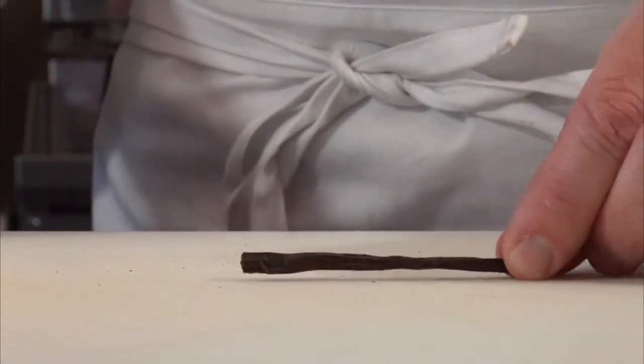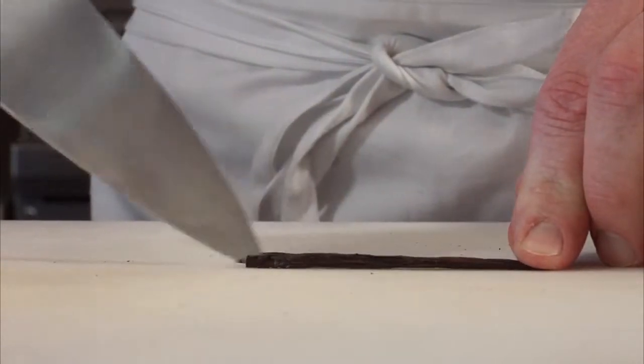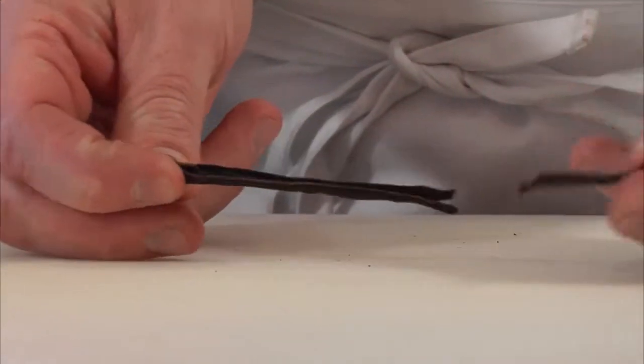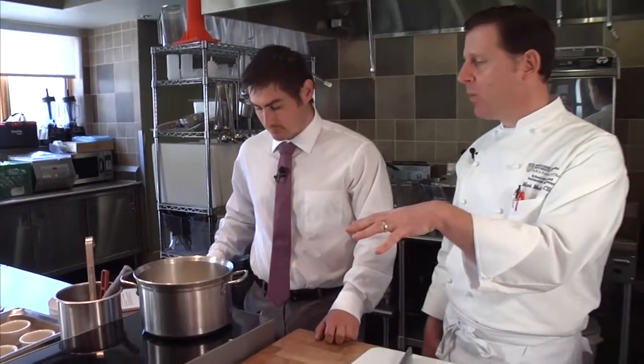You're going to take half a vanilla bean, split it down the middle, and scrape out all the little seeds inside — hundreds and hundreds of seeds. We're going to take the pod and the seeds and add them right in. Once it comes to a simmer, we'll put the lid on, turn the heat off, and let it steep for about 15 minutes.